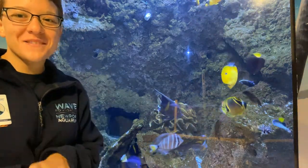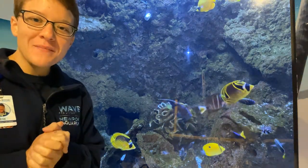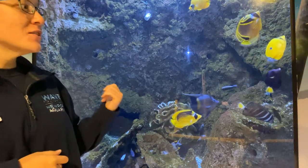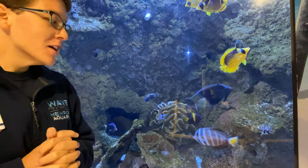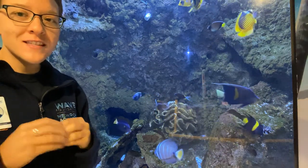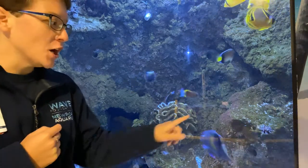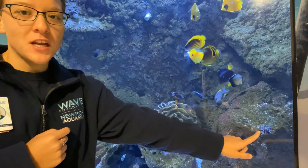Hello everyone, welcome back to another aquatic adventure. I'm Erin here with Wave Foundation at Newport Aquarium, and we are in our Shore Gallery exhibit looking at one of our nearshore coral reef tanks. The animal we are going to look at today is a pencil sea urchin.